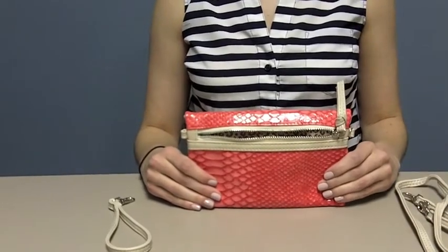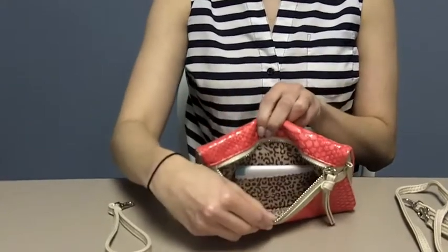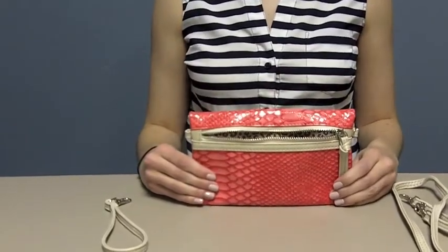Now for the best part: in the outside zipper pocket, we've included a custom compartment to fit our ultra-thin charger to charge your phone on the go. Let's take a look at how to use the charger in the all-in-one.